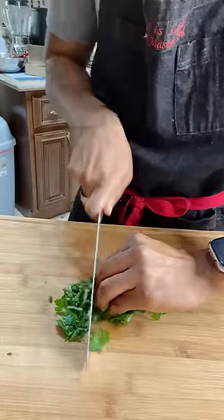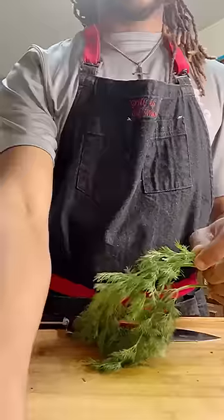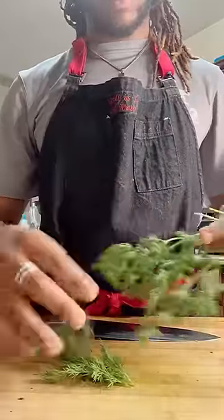A sharp knife is mandatory. Let's start with our parsley — get it rolled up and sliced through. Then we're going to get some dill and these free drake fries for y'all.